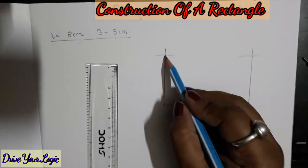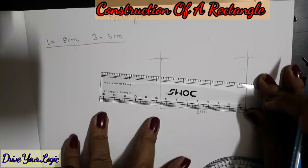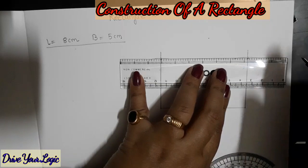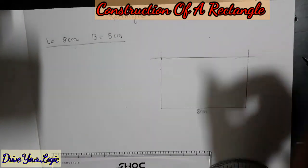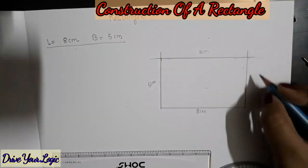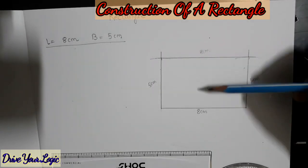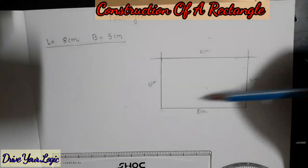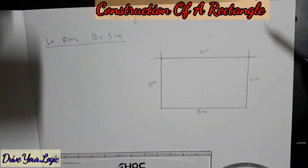We got 5 centimeters — now this point and this point I am going to join. In a rectangle, as we all know, these two sides will be equal and these two sides will be equal. The breadth will remain the same and the length will remain the same. That's why we get the perimeter formula: 2 times length plus breadth.